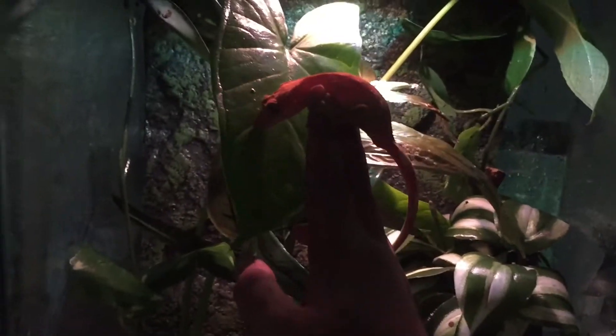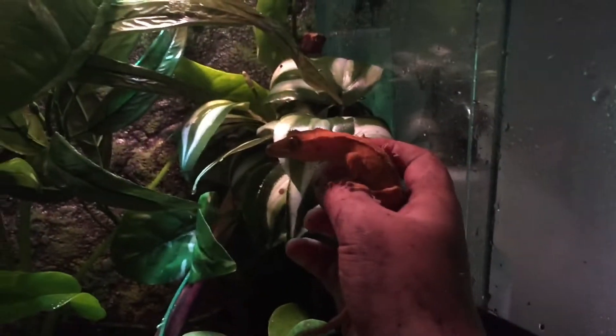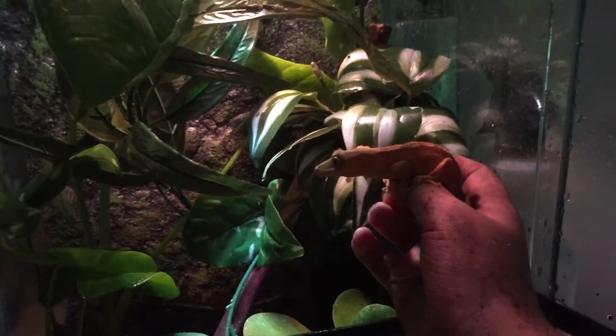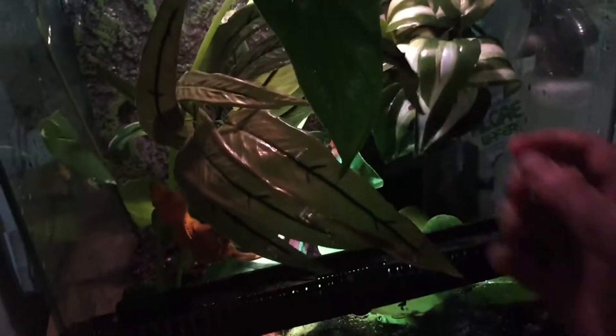Soon this will go all live. Put him on the elephant ear. Oh wow, Chip. Just come on, just act like you like it at least. There he goes — holy crud!